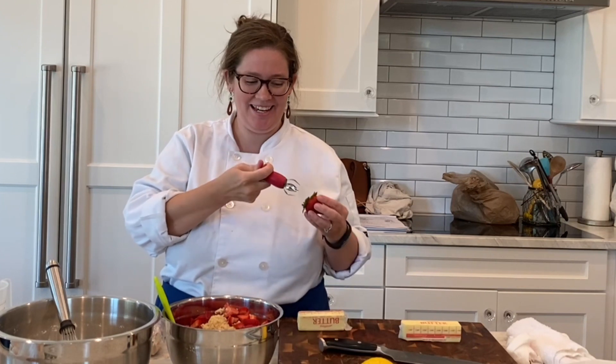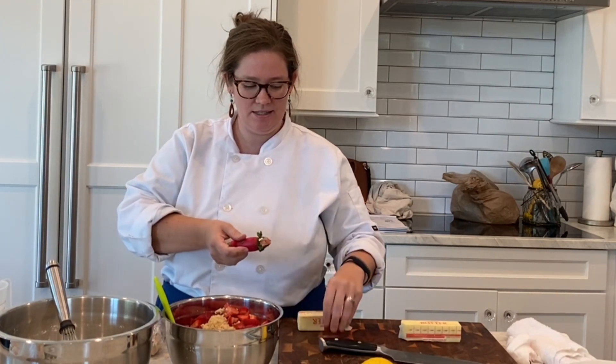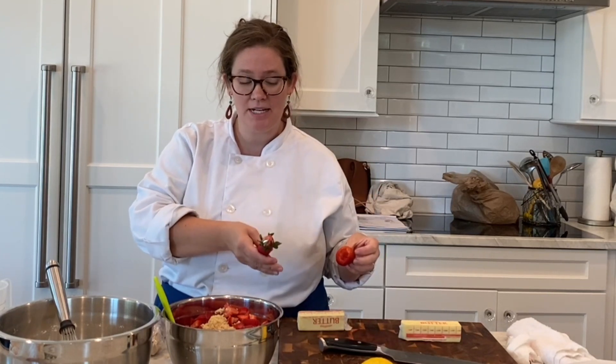I wanted to show you guys this gadget. I don't usually like gadgets but this one's amazing. You just open it up and twist to get the top off of your strawberries — you don't lose all of that from cutting off the tops.